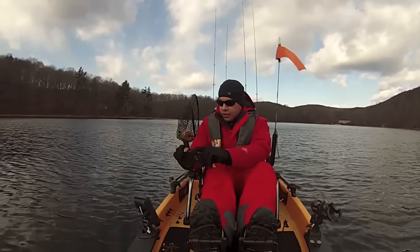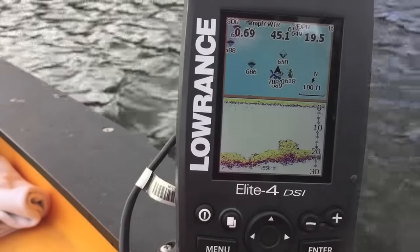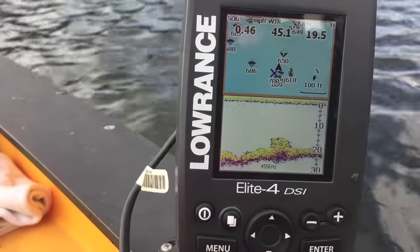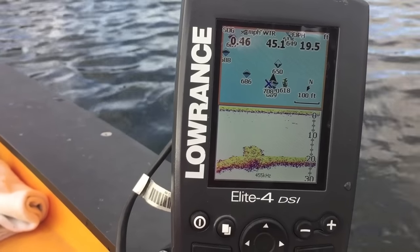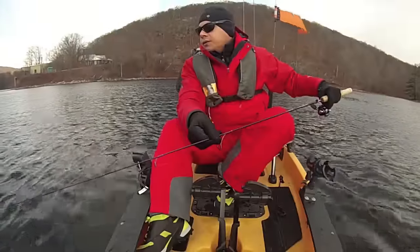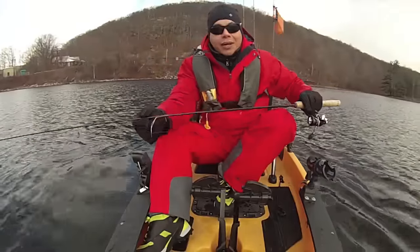I want you to see something on the Lowrance — nice little trench down there, it's a drop-off. It doesn't look like it's holding fish, but that hump right there is what I'm about to fish. Let's see if we can pull something up. Cold winter day, but if the fish are biting, I'm out here.